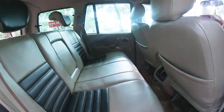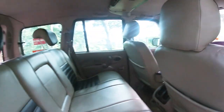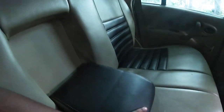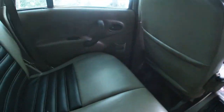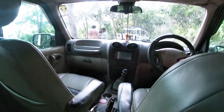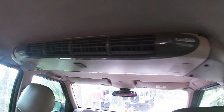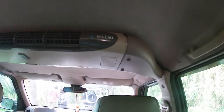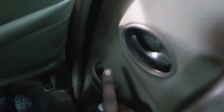This is the rear passenger cabin — it is very spacious. There are very nice leather seats. We have air vents and an armrest in the back, along with seat pockets. There are two AC vents, a 12-volt charging socket, a 3-speed fan system, and added comfort for rear passengers. The rear passenger doors have power windows and storage slots.